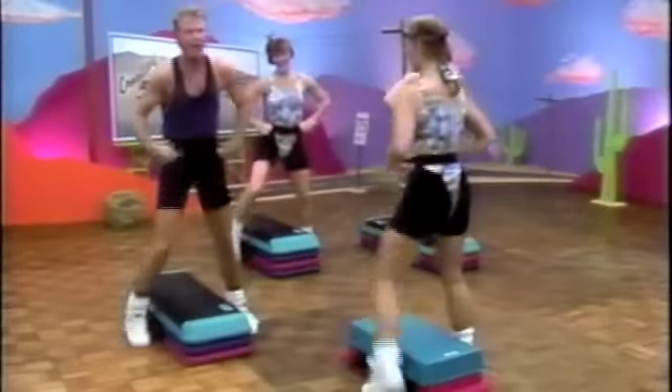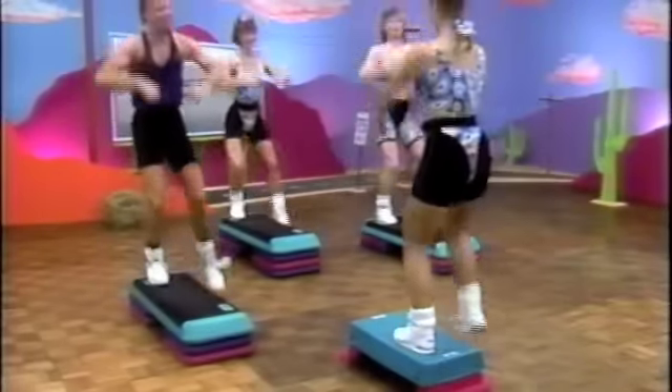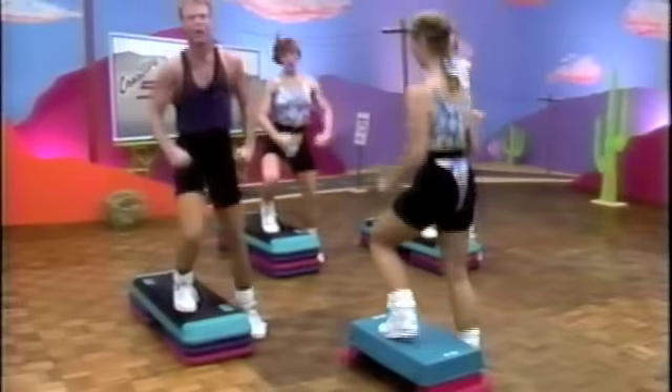And walk it back. Four, three, two. Jacks. Out. Here we go. Arms up. Pump it. Good job. Walk it back.